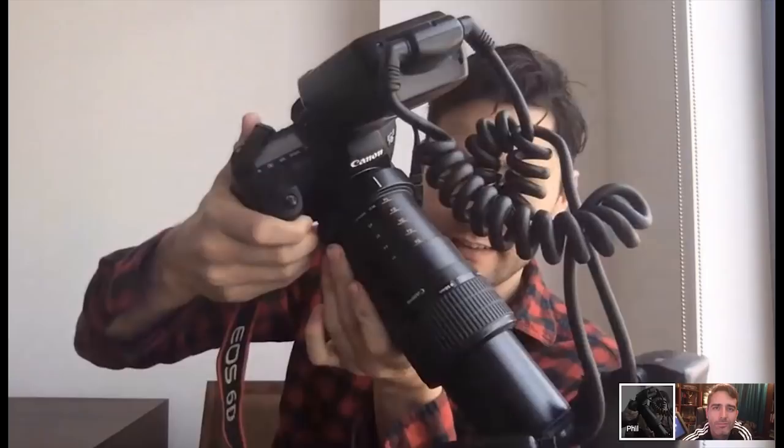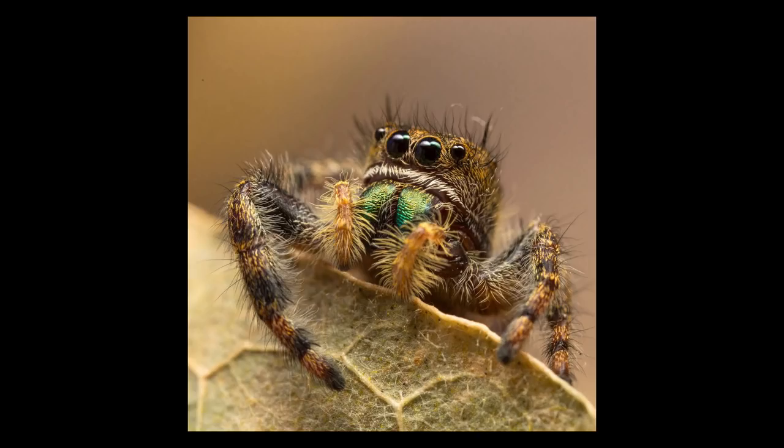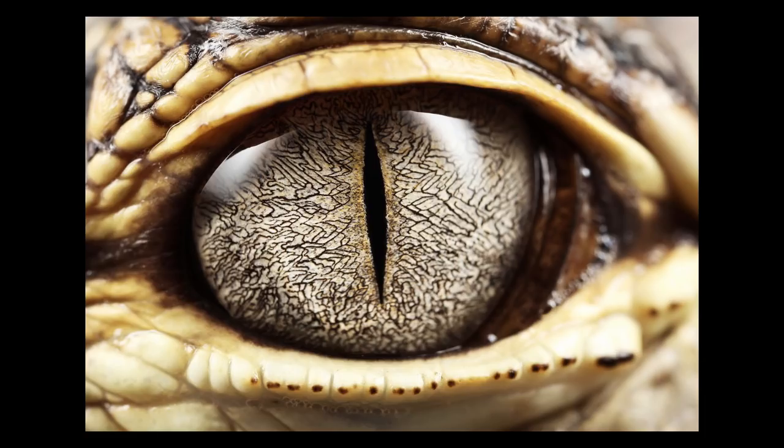It is incredibly hard to use. If you can see here, this isn't a focus ring — this is entirely a zoom ring. So to focus, all you have to do is move back and forth to get whatever you're shooting into focus. Phil showed me a few images taken with his lens, including this bee, this incredible shot of jumping spider eyes, the iris of a small crocodilian, and this butterfly wing.